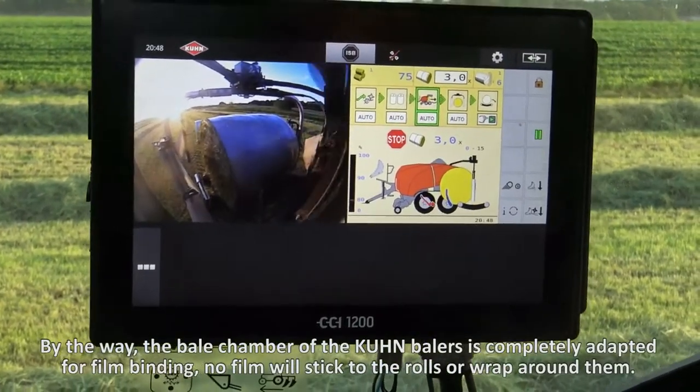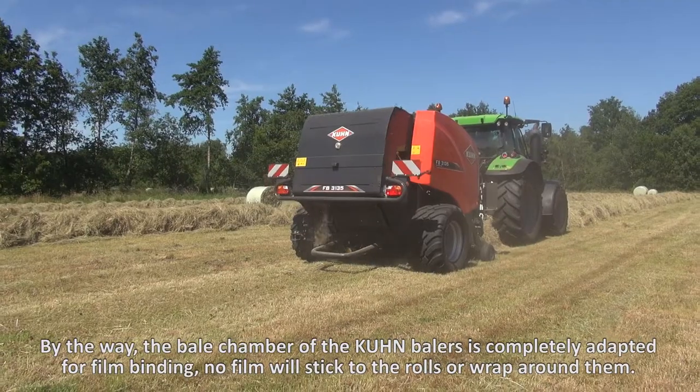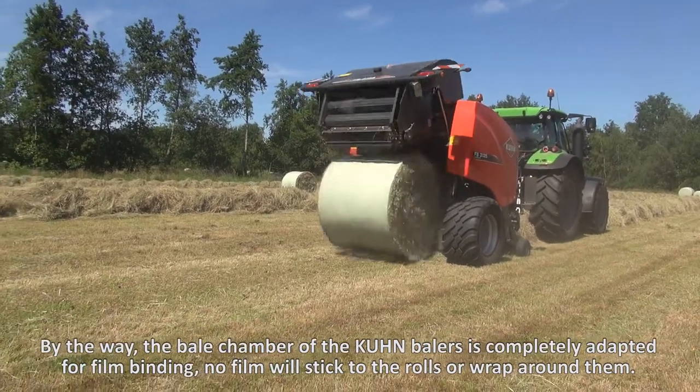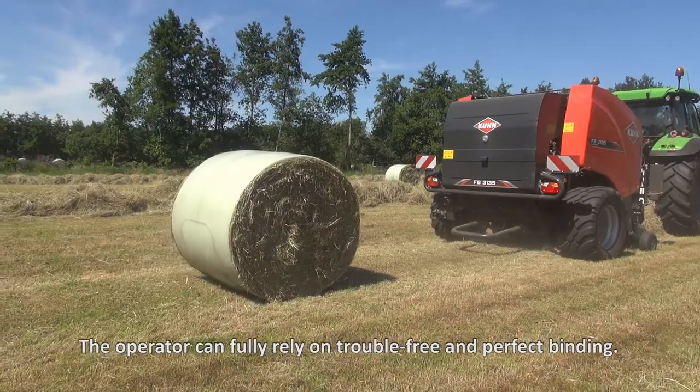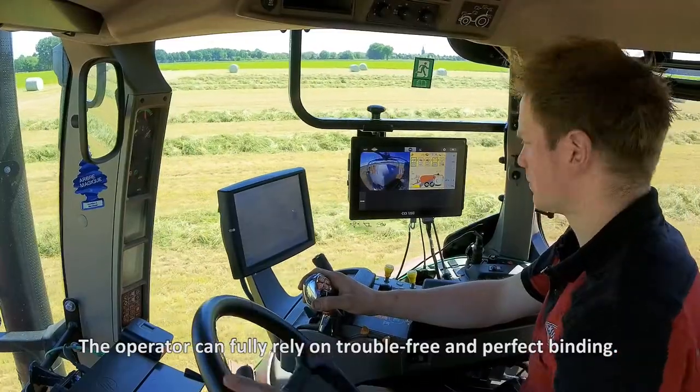The bale chamber of the Kuhn balers is completely adapted for film binding. No film will stick to the rolls or wrap around them. The operator can fully rely on trouble-free and perfect binding.